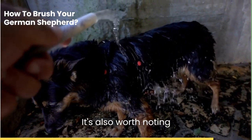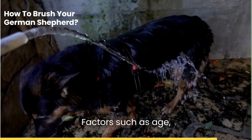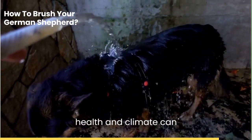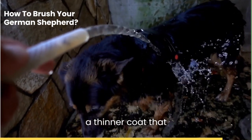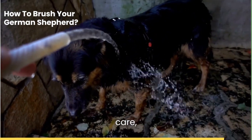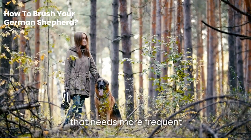It's also worth noting that your German Shepherd's brushing needs may change with time. Factors such as age, health, and climate can affect their coat condition. An older dog might have a thinner coat that requires more gentle care, while a dog living in a colder climate might have a denser undercoat that needs more frequent brushing.